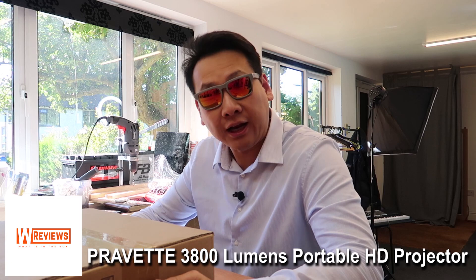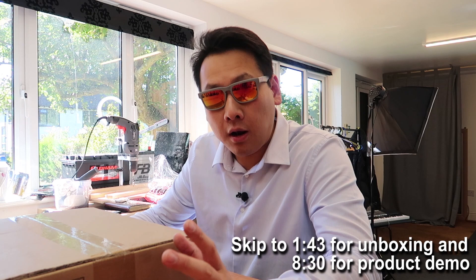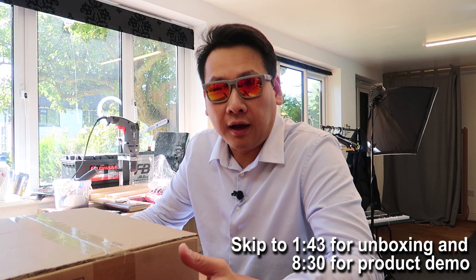Hello YouTube, welcome to another one of my videos. Today I have a projector to show you guys. If you've seen my last video, I showed you guys a very cheap and affordable projector which was about 50 pounds in the UK. It was a very good projector but it has its limitations — for example, the fan is a bit noisy and it shows a really good picture but only in the dark. One of the viewers saw the video and I actually went to his house and set it up for him, and now he's using it for watching football with his mates.